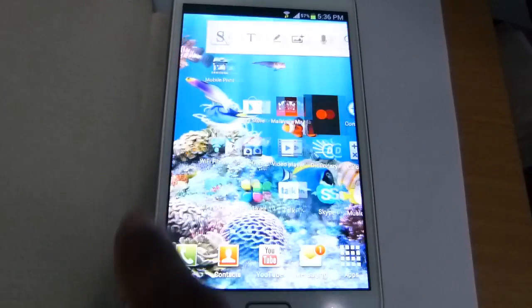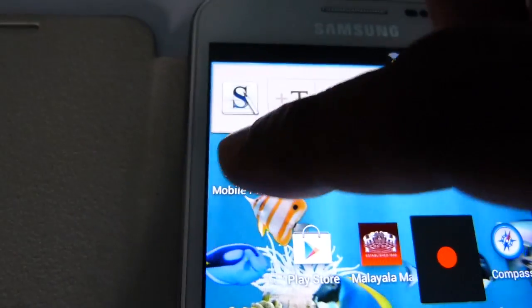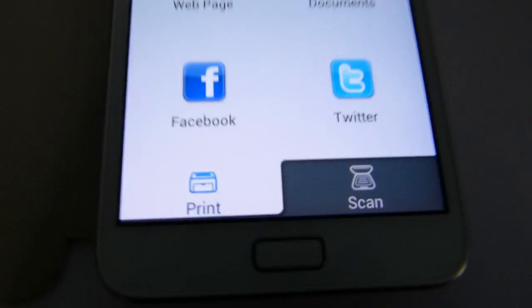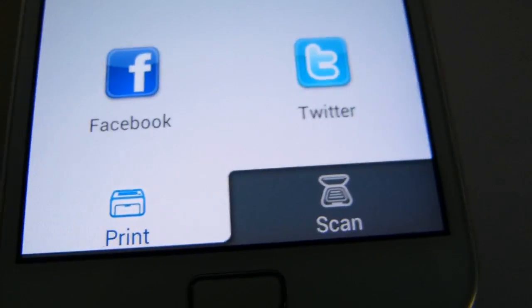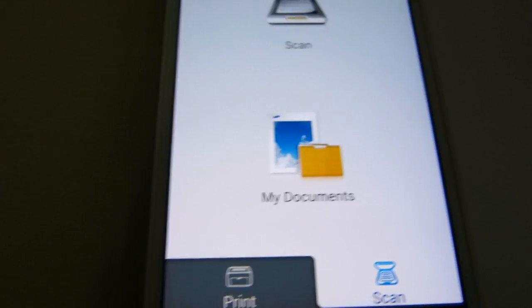I'll load a software that is called Samsung Mobile Print. This is basically downloaded from the Play Store, and this software can be used for printing as well as for scanning. Now I'll go to scan.